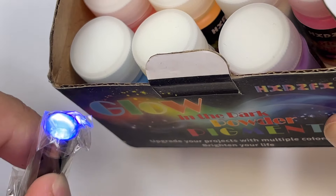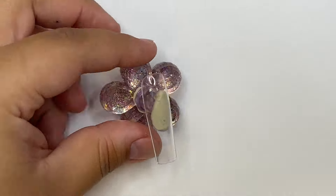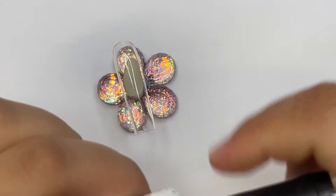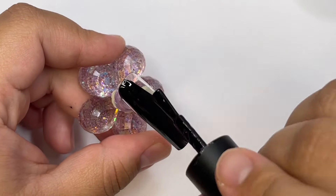It's some glow-in-the-dark powder that you can get from Amazon. It comes with a bunch of colors and it is in my Amazon storefront in case you're interested. I'm going to be doing a mummy nail, and it is going to be super easy and beginner-friendly for anybody that has trouble with something like this.